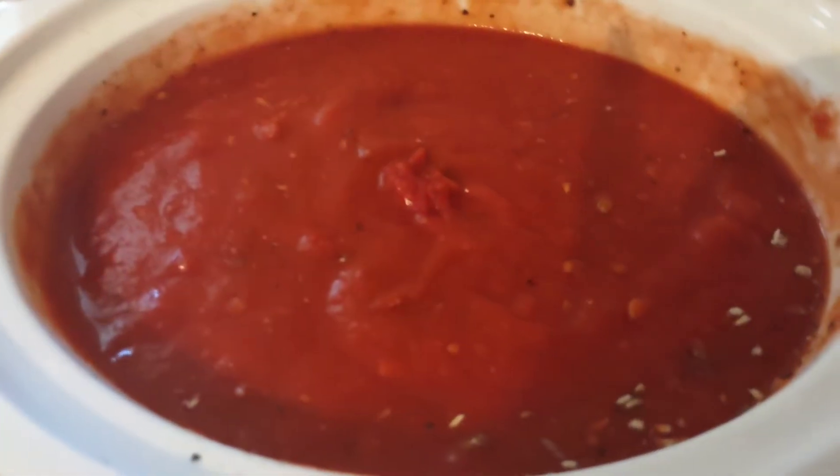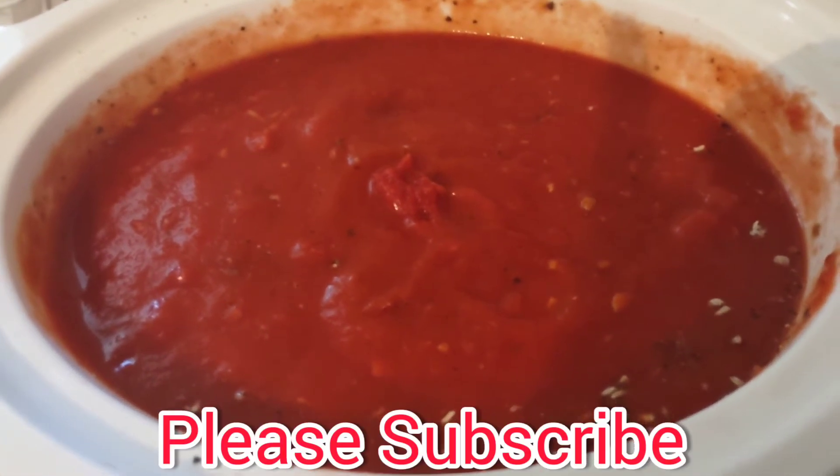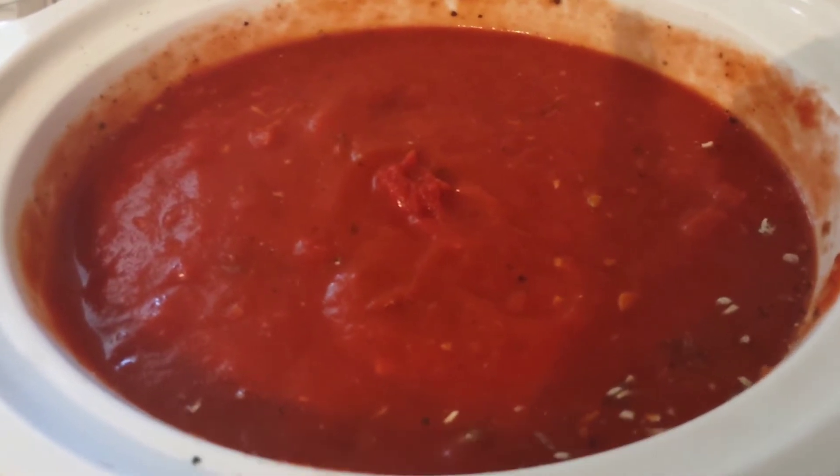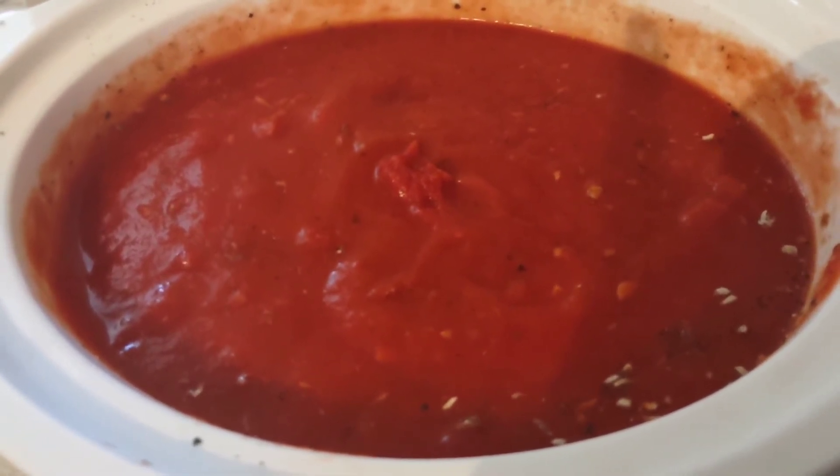Then I assemble it all into the crock pot and let it sit on low all day. It's going to simmer and smell amazing. This is going to go over to our varsity cross country team for their spaghetti dinner.